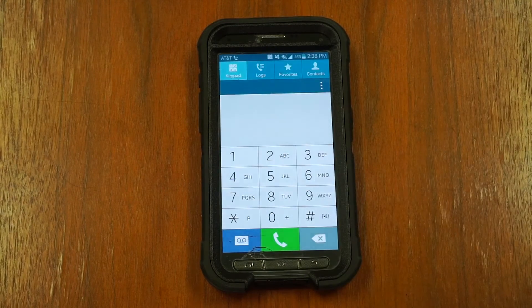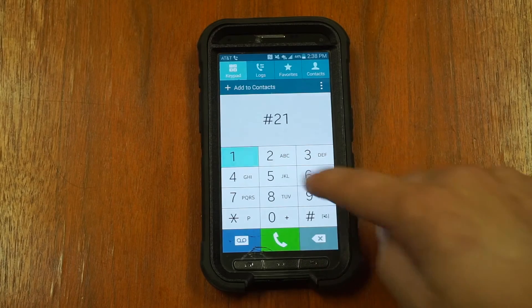Make sure to test that your call forwarding is working properly, or you may have to turn off the call forwarding. To turn off call forwarding from your AT&T cell phone, dial pound, two, one, pound.